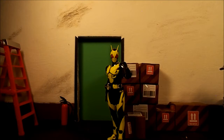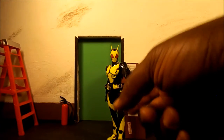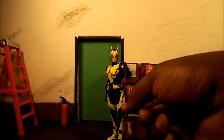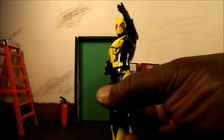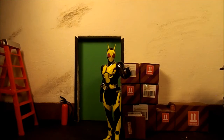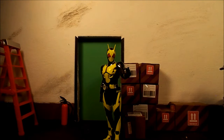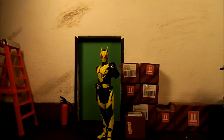There are other riders from the show I want to get when they release them, but this will probably be the only one of Zero-One I get. I do like this look. It's like the ultimate form of Kamen Rider Ichigo — the suit was okay in the show, but once you get it in toy form it makes you appreciate it more. I always thought the yellow could've been a little greener, but getting it in hand actually makes me like the design even more and appreciate the yellow. Having the figure in hand makes me appreciate the suit design more.